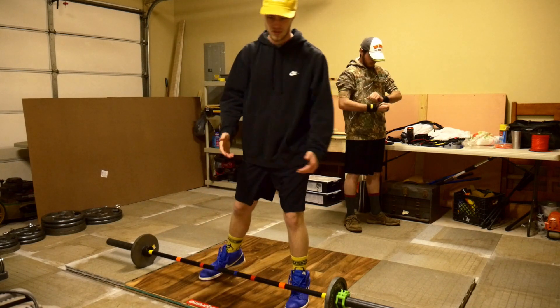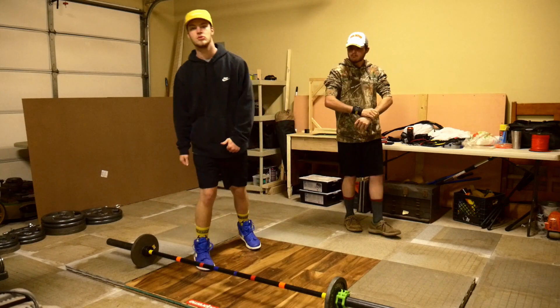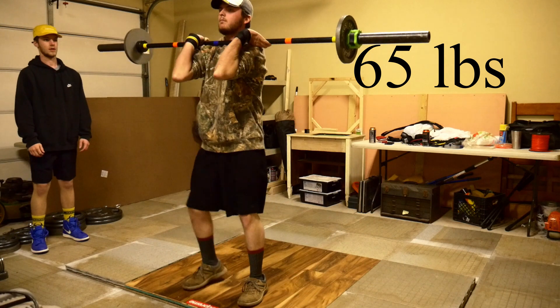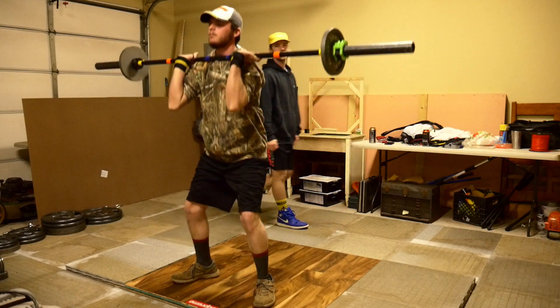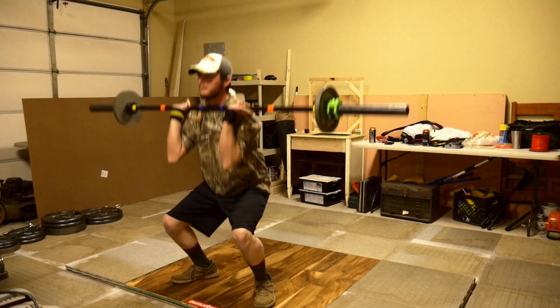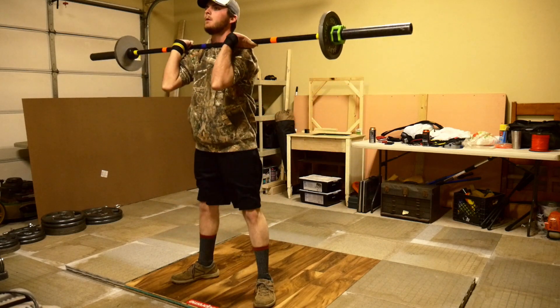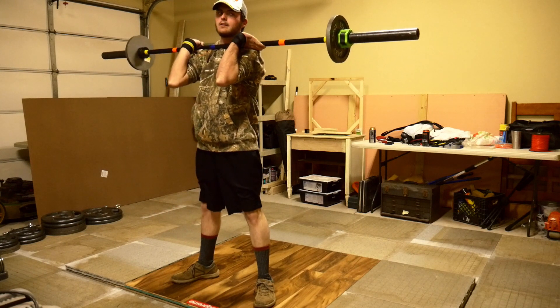Then we're going to go to sumo deadlift and practice our explosiveness. That was clean, dude. It's only 65 pounds though. Forgot to count — I think there was 5.